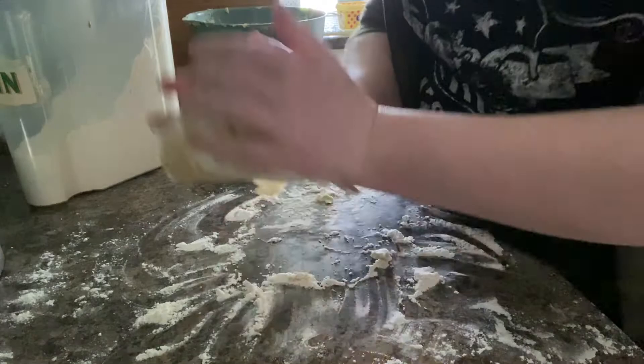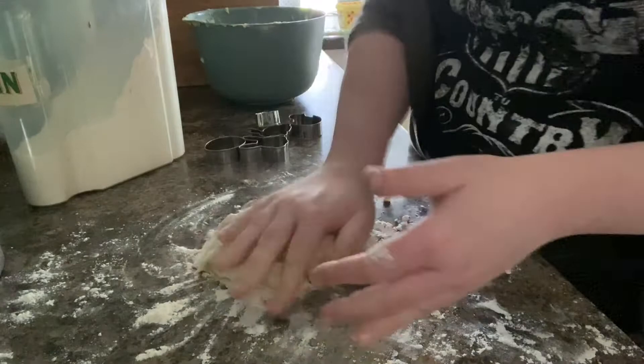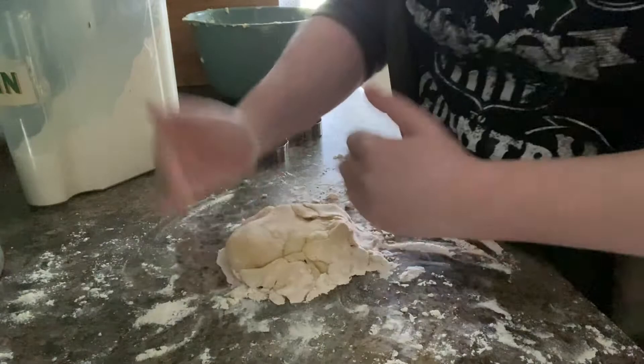Scrap that, scrap that. So I have all my stuff out on the worktop — I've already tried to do this once off camera but we're going to try again to roll out the shortbread.